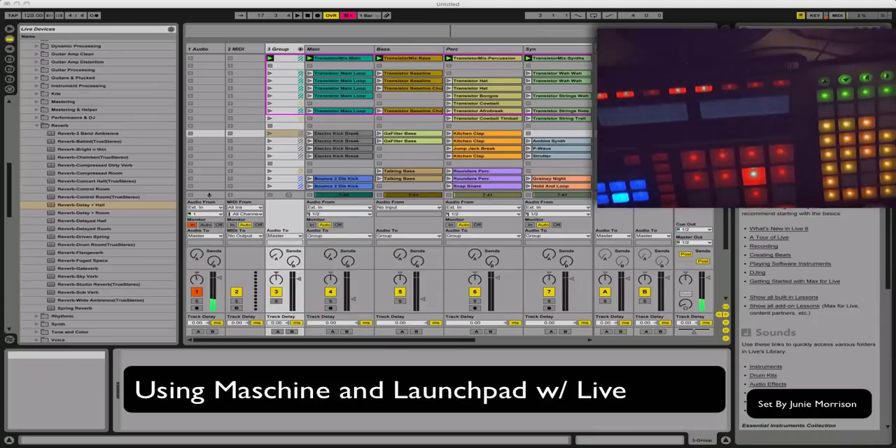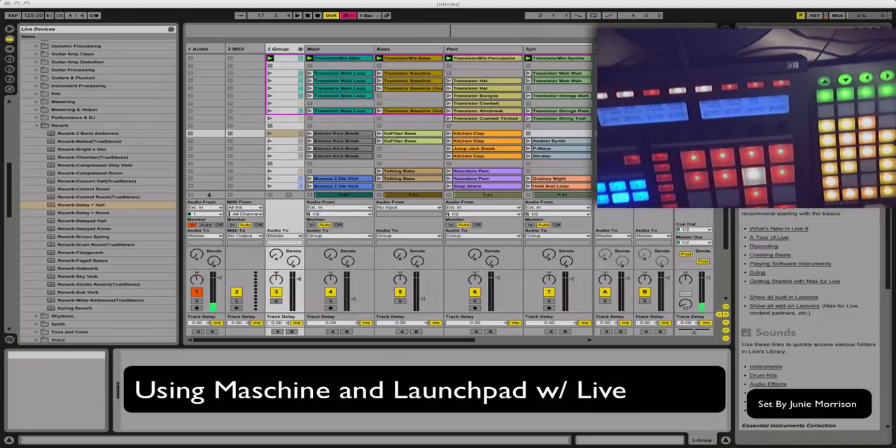Hi, this is Eric again. I'm going to do a little bit of messing around with my Native Instruments Maschine and my Novation Launchpad in Ableton here, just to kind of show you a little bit about how I use the Mackey Machine Control — that aspect of the machine interface — and use that all together. I'm using the Junie Morrison Ableton Live Pack just for purposes of demonstration here. Let's give it a try.